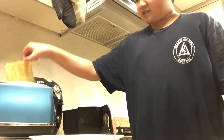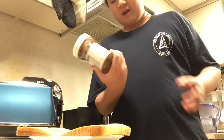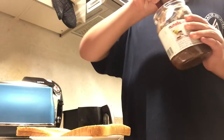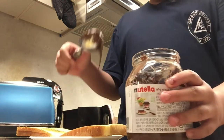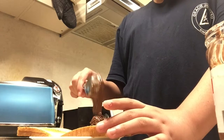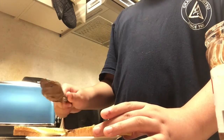The next step is to take a small plate about this big, put it down, and put the bread on top of it. Take whatever you want to spread on it — I'm going to use Nutella. Use a knife or spoon to rub it on the bread. I prefer a spoon because it scoops up a lot more chocolate than a knife, and you can use the bottom part to rub it around. But if you're comfortable with a knife, just use a knife.